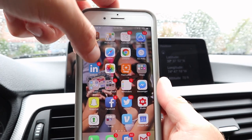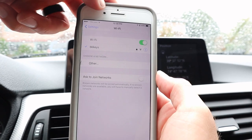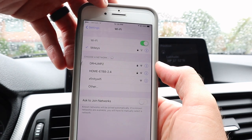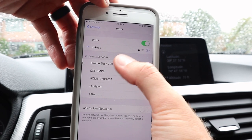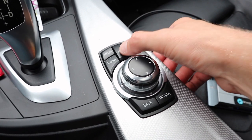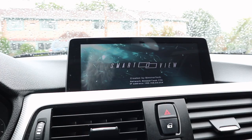Go ahead and get your iPhone, go under Settings, and hit Wi-Fi. You are going to see a network that says Beamer Tech, typically with some numbers after it. Connect to that network. After you've connected, go ahead and hold the menu button for about 3 seconds. Once you press that menu button for about 3 seconds, your screen will now say Smart View.